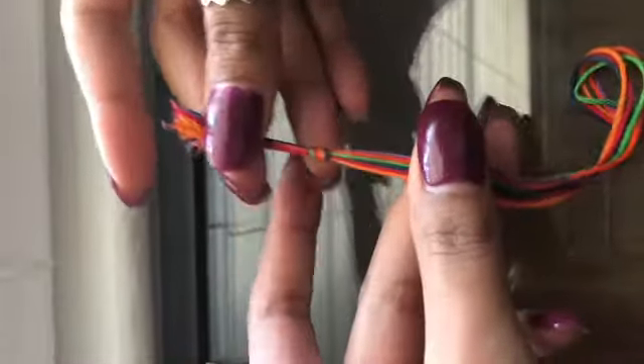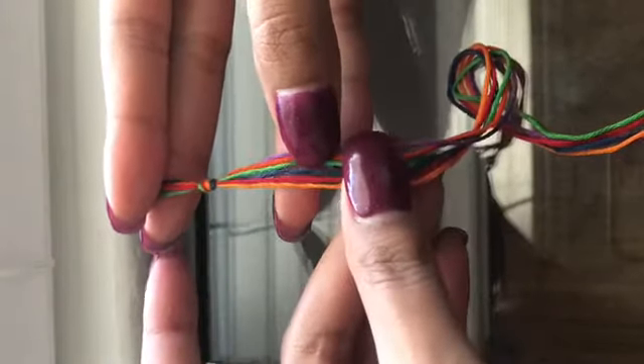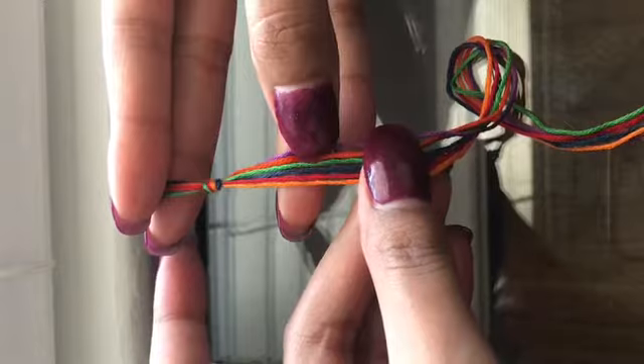You can use as many strings as you want — the number of strings that you use will determine the width. I have one, two, three, four, five, six strings.